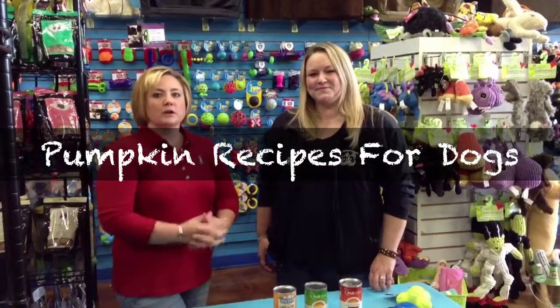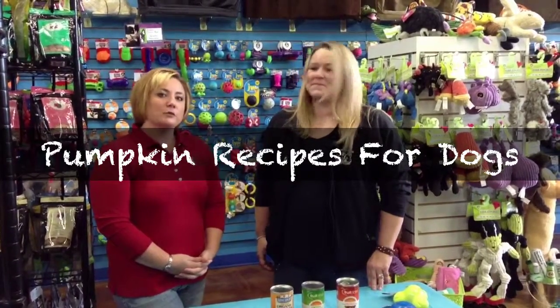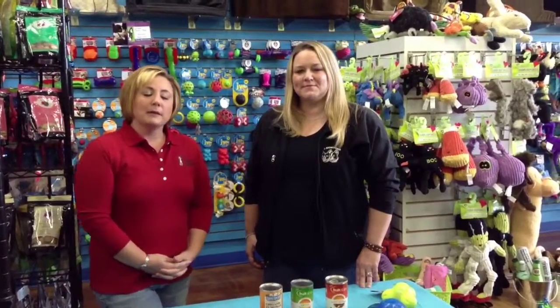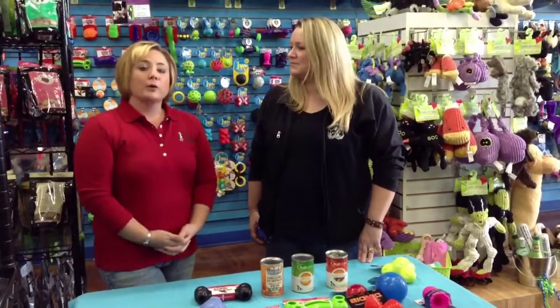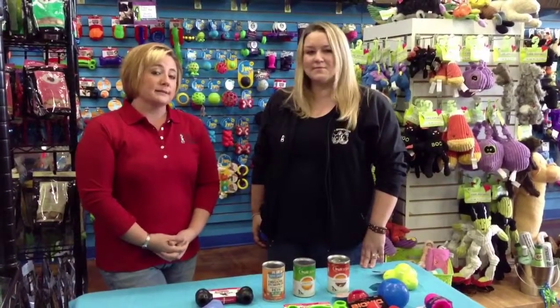Hi, I'm Kandra with the Pooper Scoopers and Watchdog Pet Sitting, and I'm here with Adrienne from Two Bostons. We wanted to take a couple minutes and show you some wonderful pumpkin stuffing recipes for toys that you may have, either Kong toys around your house or some items that you can purchase here at Two Bostons.